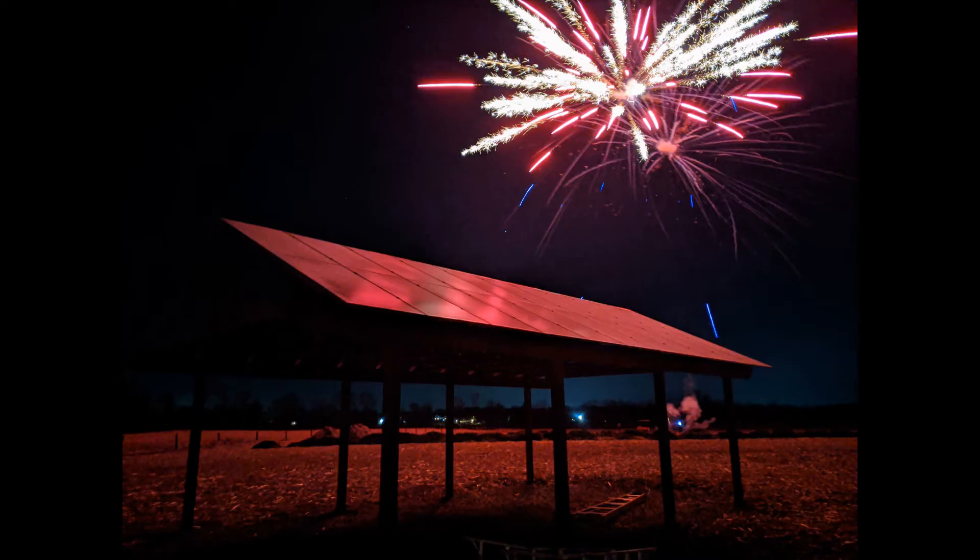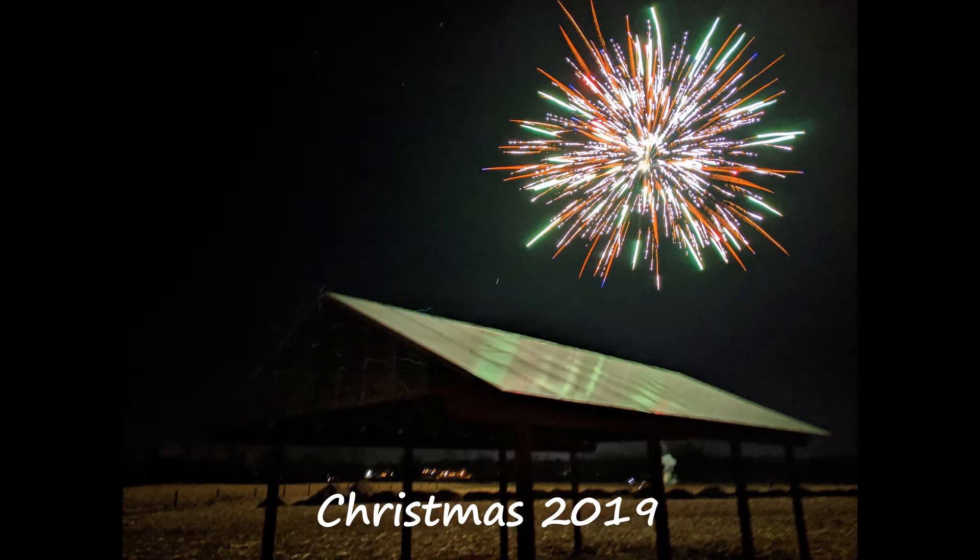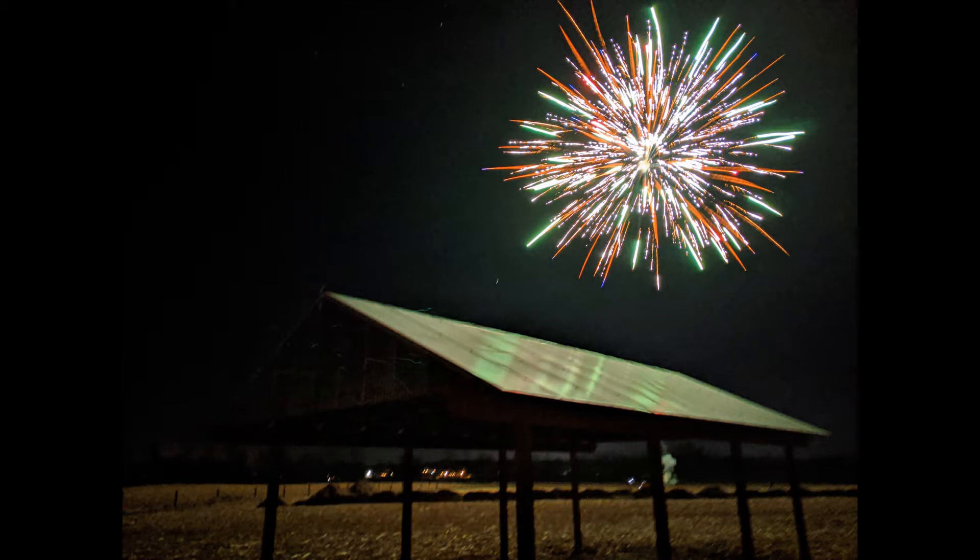We can celebrate now — the solar panels are in place and it is productive. Believe it or not, this was Christmas Eve. We had a family gathering and we did fireworks on Christmas Eve to celebrate. And this is what happens when it snows — fortunately, the snow slides off of the solar pavilion fairly quickly.